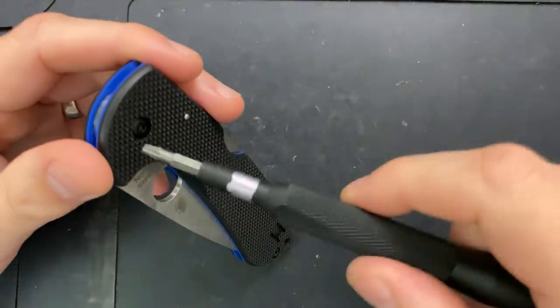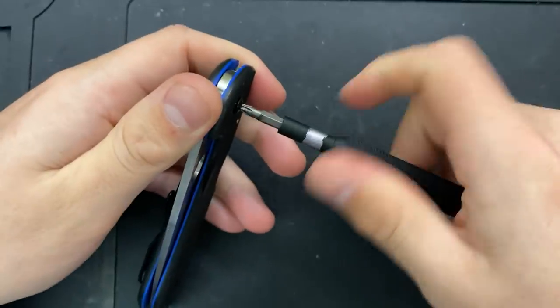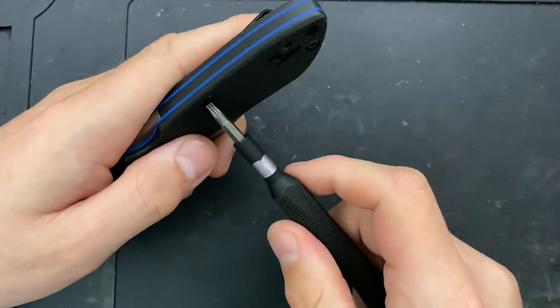Is that a T-10? That feels like a T-10. That is a T-10. Beautiful — this is made in Golden, Colorado, USA. A little bit of threadlocker on there, but nothing too bad. Looks like the low-strength blue stuff.